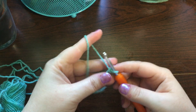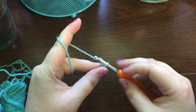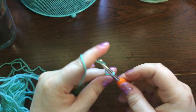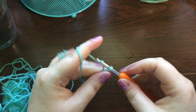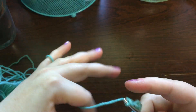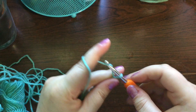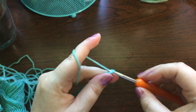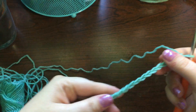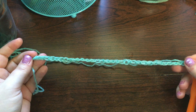Then we're going to chain 34. So now you have a chain of 34, and this is going to be the width of the Cascades Cowl.